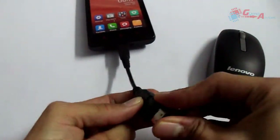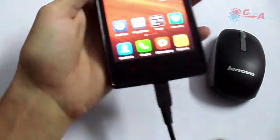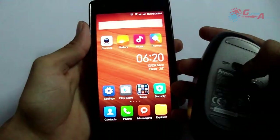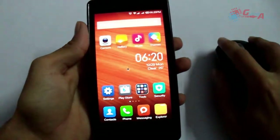Once plugged in, turn the wireless mouse on by turning the switch on. Now it is on — just move it.